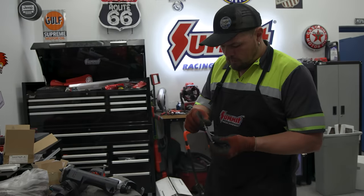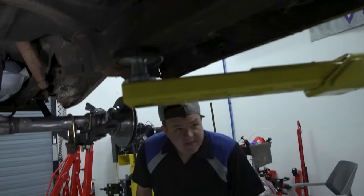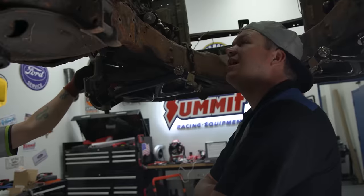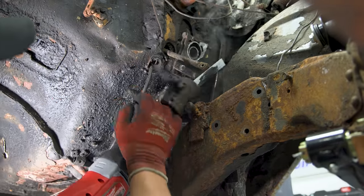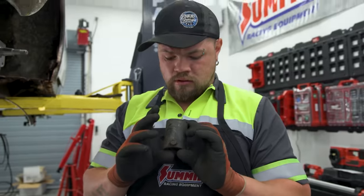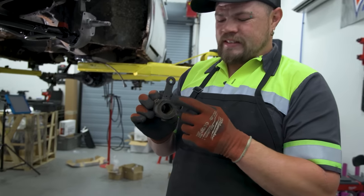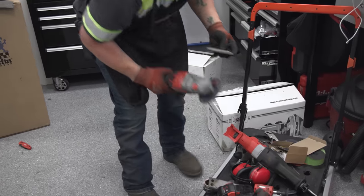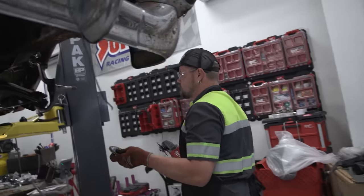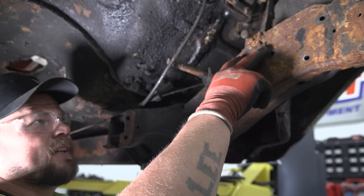Getting ready to install the gearbox — it's the shipping column, which means you've got to pull the column out. We consider using a Sawzall, and I end up cutting off this clutch knuckle that someone added. It came out in the 70s — it's a manual clutch style from that era.